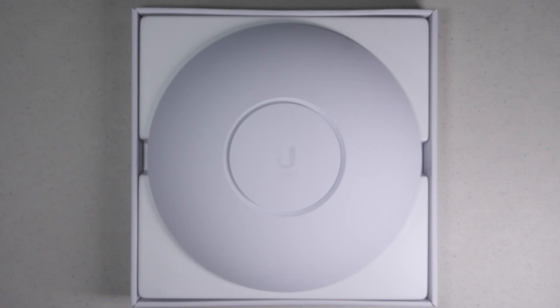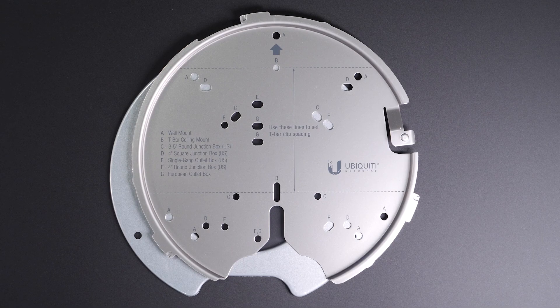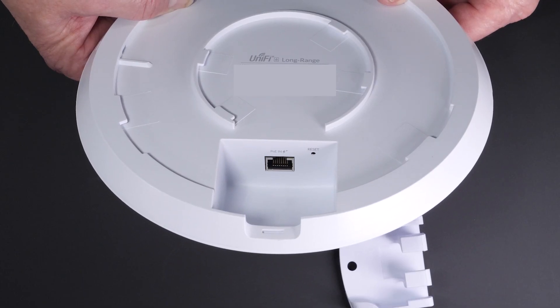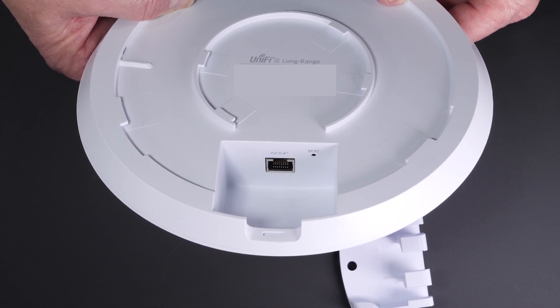The package is extremely well done and it looks like they've taken some lessons from Apple in terms of presentation. For mounting, they've included a variety of options such as ceiling and wall anchors and T-bar clips. It comes with a ceiling or wall mount plate that has a variety of pre-made holes, allowing you to easily replace a current UniFi AP without re-drilling, as well as support a variety of different mounting options. On the back there's a removable grommet, and underneath is a PoE RJ45 port where you can supply data as well as power the unit.